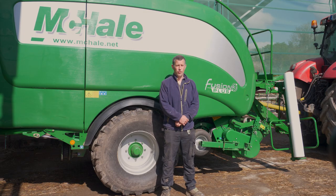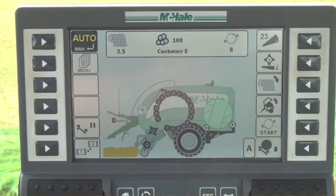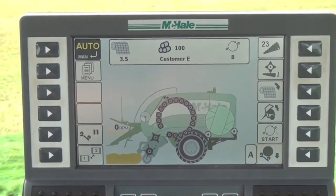One thing that I love about the Fusion 3 Plus is that with the control box, everything is controlled from the cab — absolutely everything. I can change my knives, I can change my number of wraps, I can change the bale density, and everything is done with a push of a button up in the cab. It's very self-explanatory when you're looking at it. I work the baler 70% of the time, but when it gets into harvest and we're cutting corn, I have to drive a combine. My father is 68 years of age. With a little bit of a tutorial every year, I can set him up and send him on and he'll work away all day.